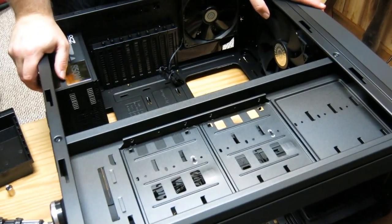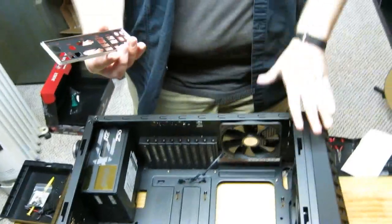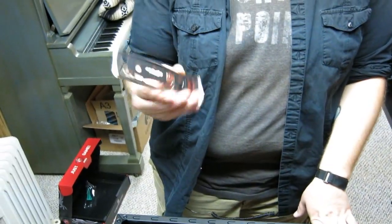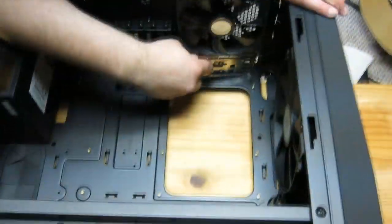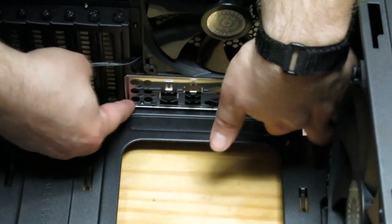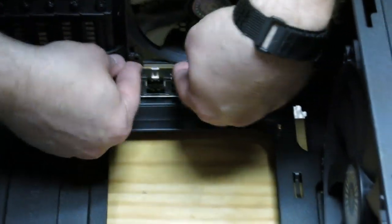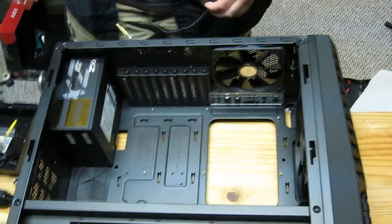The next step is to install the motherboard. Before you do, you need to install your I/O shield — this comes with your motherboard. There are little rivets that go into the back of the case — just push it in firmly. Sometimes it installs a little flimsy, but once the motherboard is up against it, it's not an issue. Now we've installed all our standoffs. We're going to go ahead and install the motherboard. After the break, we basically put in screws where all our standoffs were, made sure they were hand tight, and the motherboard is now nice and installed.